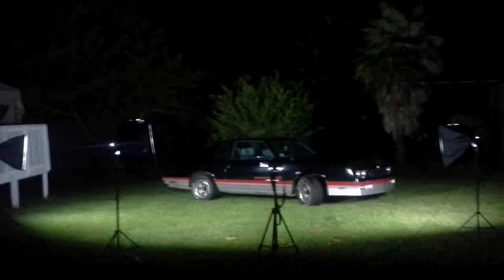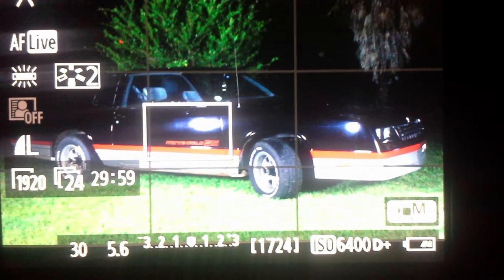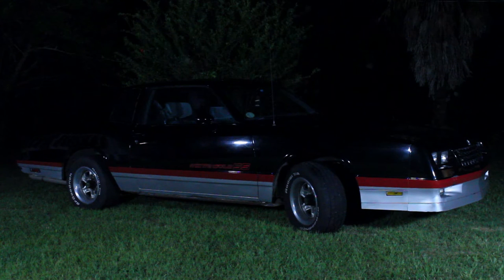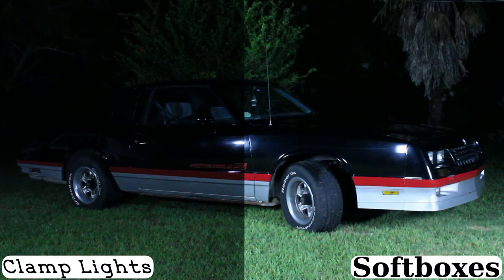The second test I conducted was outside at night using my car as the test subject. I set the ISO to 6400, which is the max for this camera, and the shutter speed to 30, which is the minimum. And again, the 5.6 fixed aperture. What you can see here is the result for the clamp lights — totally unusable, very grainy, objects are blending together if they're even visible at all. But the softboxes, on the other hand, not horrible. Still not usable, but if you're not in such an open space, you could get away with using these lights in some outdoor scenes, especially if your camera is a little better at low light. You can clearly see how much brighter the softboxes are — the footage goes from unusable to salvageable.